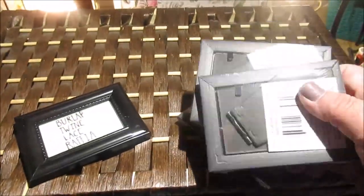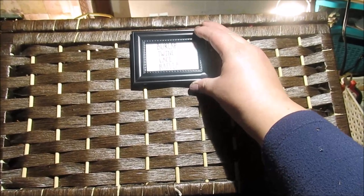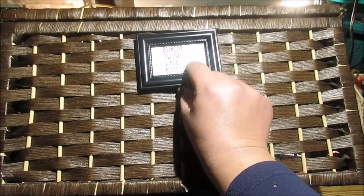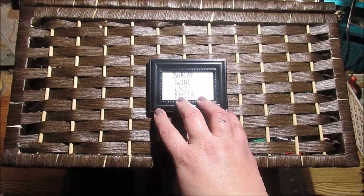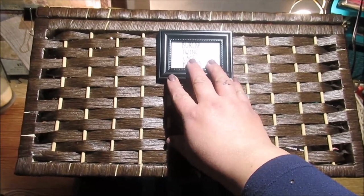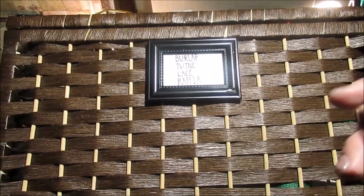A great idea I like to implement is taking these little 'Tidy' 2x3 frames, writing out what you store in a bin, and attaching them to your bins. It makes the bins look so much more high-end and put-together, and of course you're labeling things so everything has a home. Once everything has a spot in your space, it will keep you so much more organized. Another great option is the chalkboard tags that Dollar Tree carries.